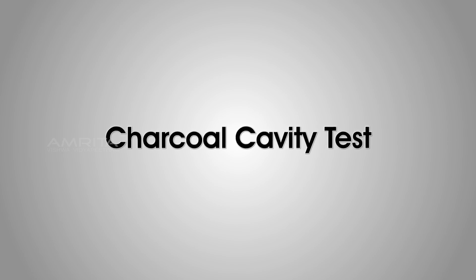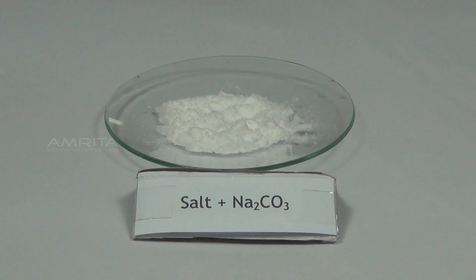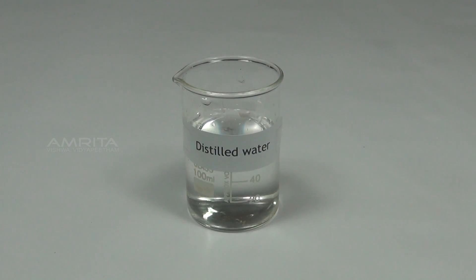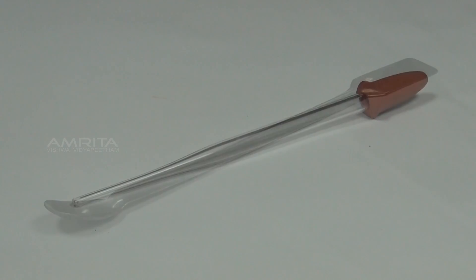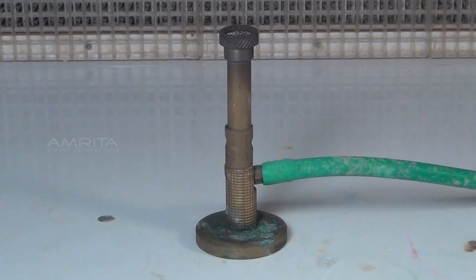Charcoal cavity test. Materials required: mixture of salt and sodium carbonate in a watch glass, charcoal piece, distilled water, spatula, dropper, tongs, blow pipe, and Bunsen burner.